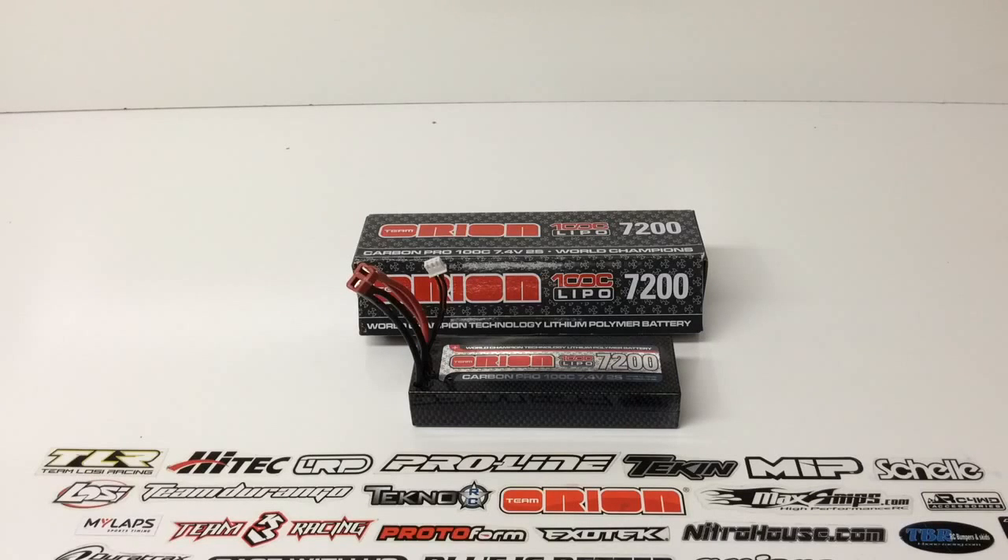I picked this battery up specifically for my Tecno SCT410. I'm running a huge system in that — a Tekken RX-8 Gen 2 and also the Pro 4 HD 4300 KV motor. That truck weighs in at just under seven pounds. It's quite heavy but very powerful, and it needs a battery to really back it up. So I went ahead and picked up this battery to see the difference from a couple of the batteries I've been running in the past.